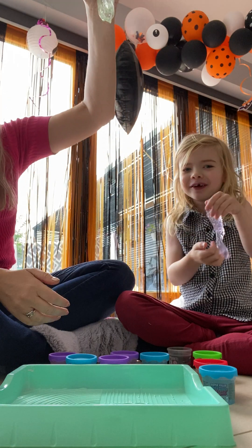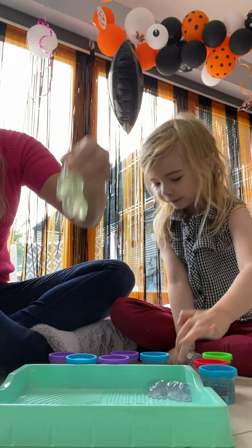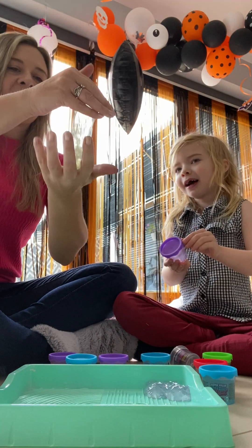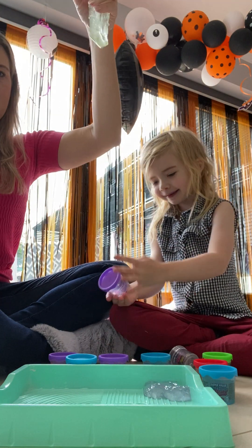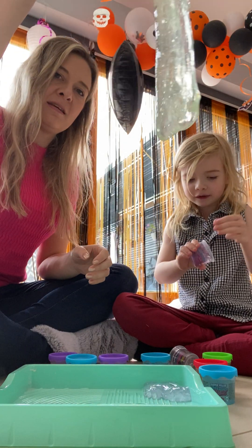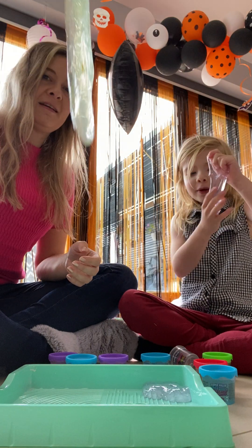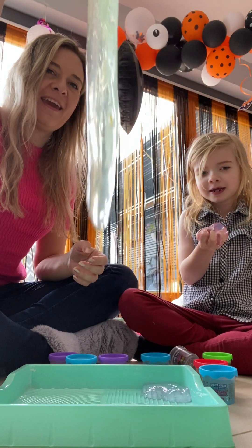This is a funny reaction of her doing some slime with me. It's really sticky, but it doesn't actually stick to your hands. But when you stop playing with it, it gets all stuck to your hand. It looks like a bogey — I was about to say it looks like a big bogey.